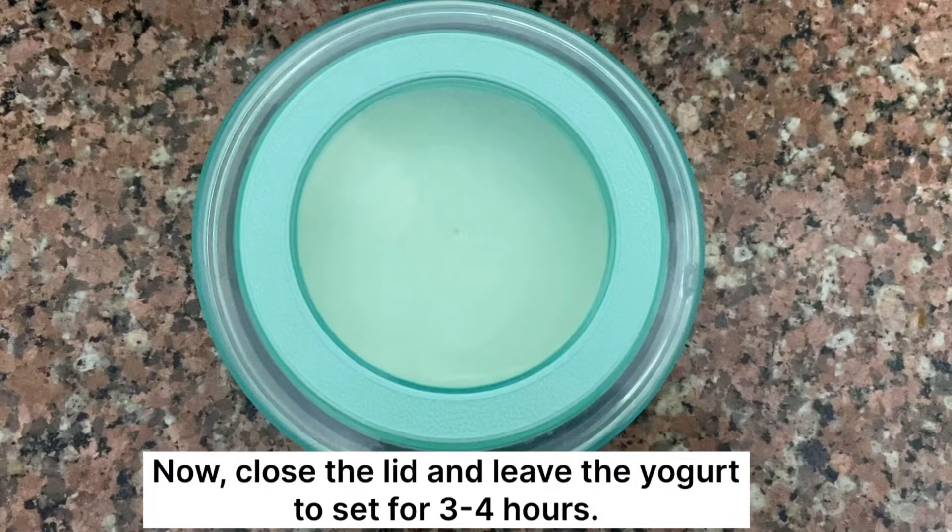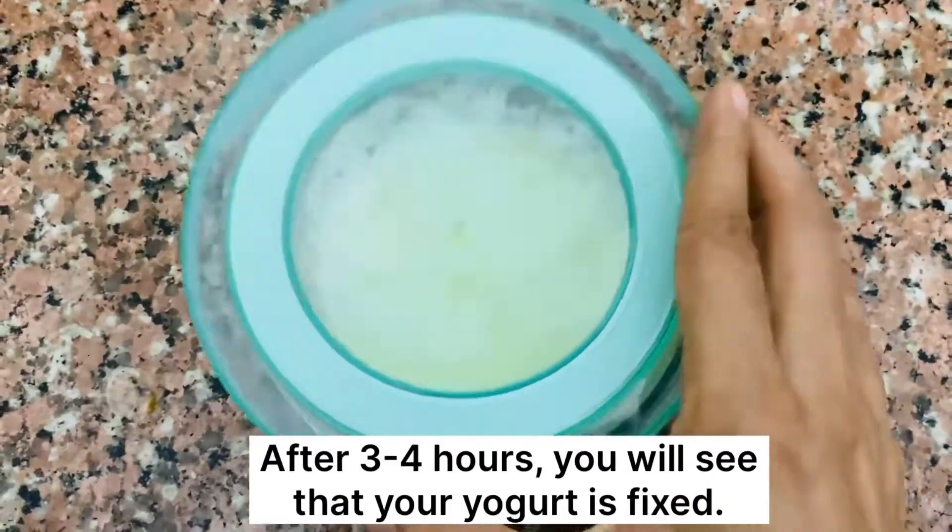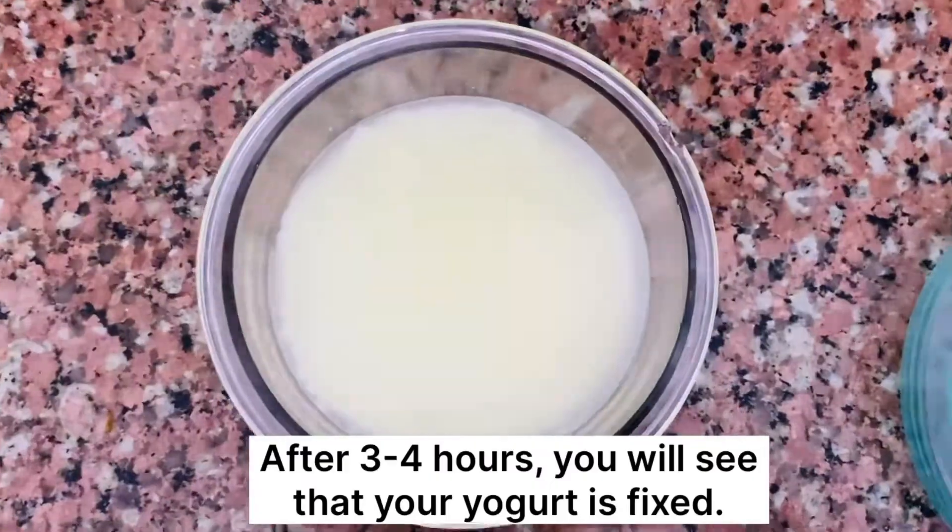Now close the lid and leave the yogurt to set for 3-4 hours. After 3-4 hours, you will see that your yogurt is fixed.